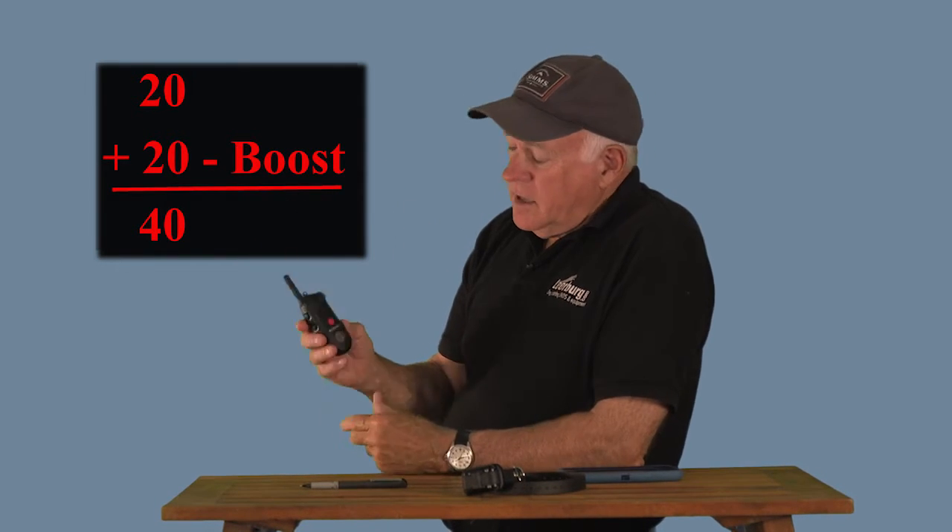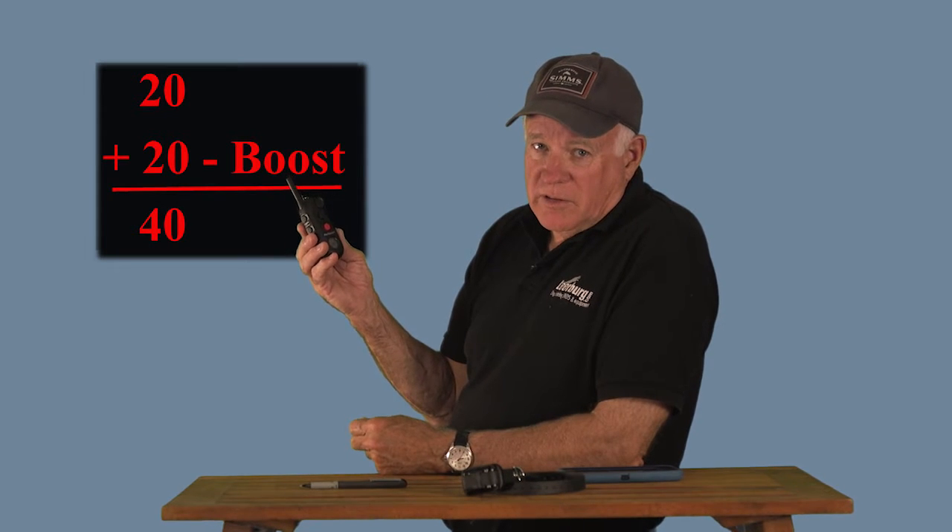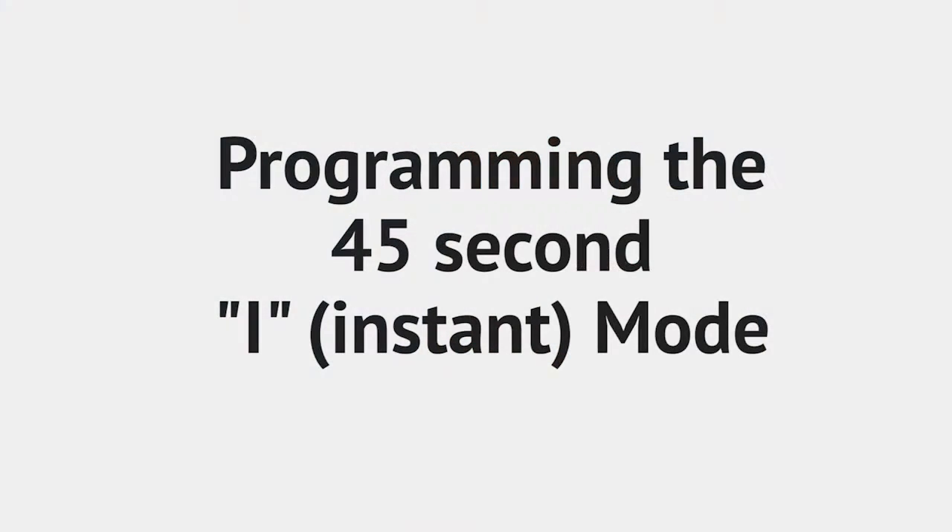I see no purpose for the ramp setting. If you use a remote collar, timing is critical. If you use a ramp, your timing is off by a second. If you use the ramp plus, timing is off by two seconds. It makes no sense to use a ramp setting — I'm not sure why Greg has that on there, because as far as I'm concerned it's bad dog training. Don't use it.